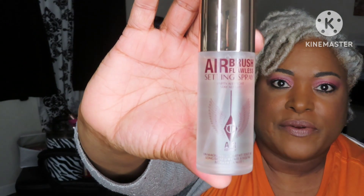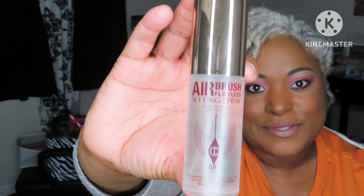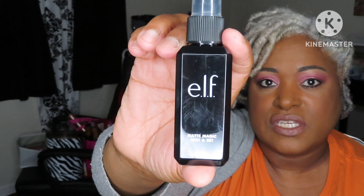To set my face, I won this in a giveaway as well — I still need to post that video, probably for MLK Day Monday. This is the Charlotte Tilbury Airbrush Flawless Setting Spray. I was so happy to get this; I've never tried anything from Charlotte Tilbury so it'll give me a chance to try her products. I also have the ELF Matte Magic Mist setting spray that I purchased. I've used it before but it's been a long time, so I'm going to try that too.